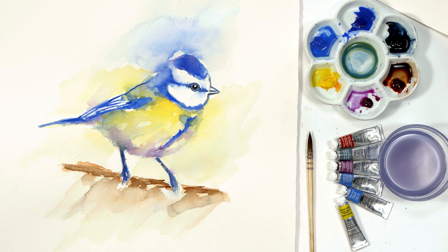Hi, it's Anna Mason, and in this mini class my good friend Jennifer Rose is going to show us how to paint this adorable blue tit in loose watercolour. Let's take a look.